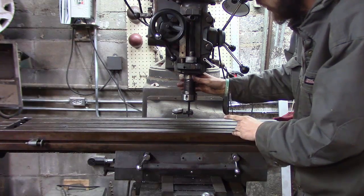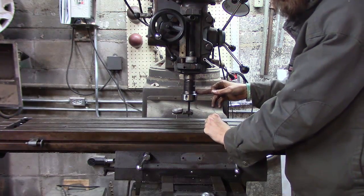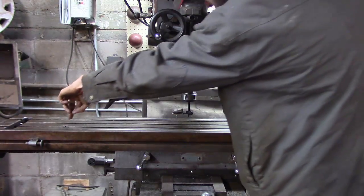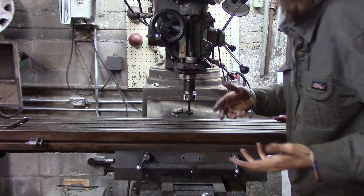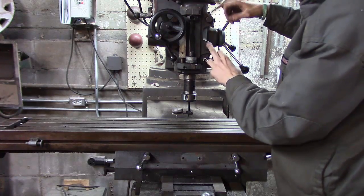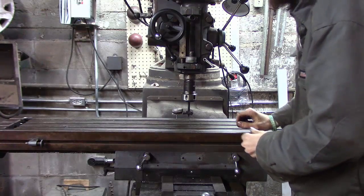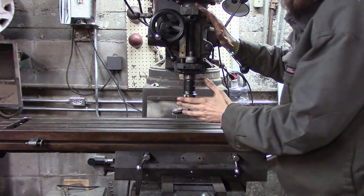A couple of things to point out: this indicator is only 3 inches away from the spindle. The longer the arm, the more accurate it's going to be. There are actual tram bars they make that you can position way out for much more accurate readings, but for most people this will be good enough. Also, when you tighten these bolts — just like on a tire — do opposites from each other so you don't put the head in a bind. And please do not over-tighten them.